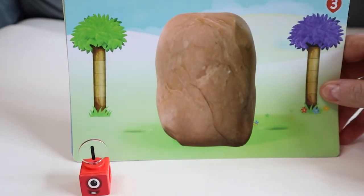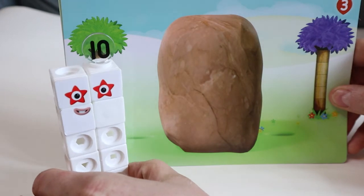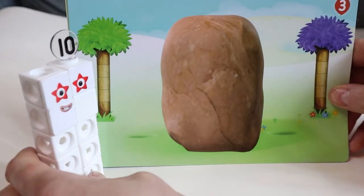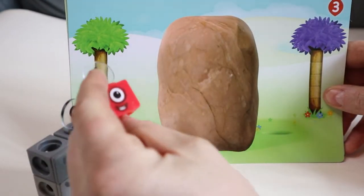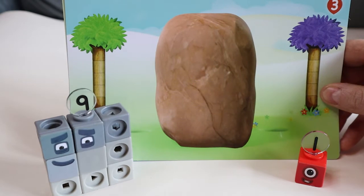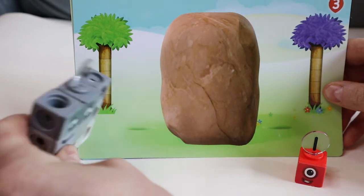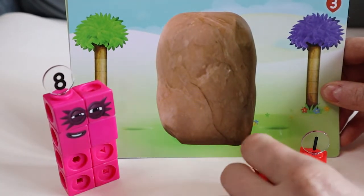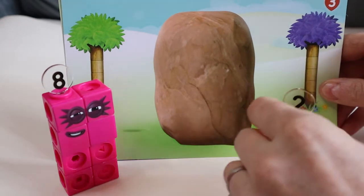Now we're gonna do one more game today. First of all we're gonna need number ten, and number ten is gonna go for a walk on this side of the rock. But there's a hole — can you see it? As she leans in... uh oh! Ten minus one equals nine! And one goes on the other side. This is a slightly bigger version than the episode we usually see. But what happens when nine leans in? Nine minus one equals eight!